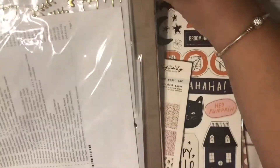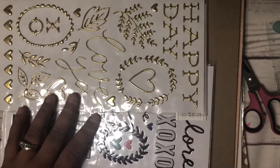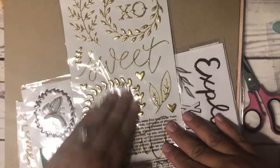They did a good job of packaging this. Here's my full order. I got some thicker sheets — I've never gotten them before, I just think they're so pretty.